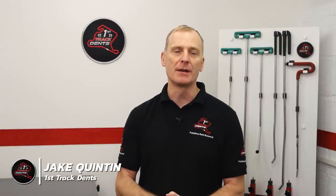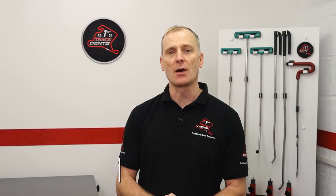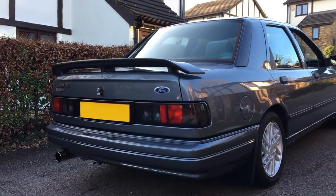Hi everyone, it's Jake from First Light Dents, and welcome back for another paintless dent removal video. Today I'm revisiting an old repair I did on this Ford Sierra Cosworth, which was around four to five years ago. It was up on my old YouTube channel and got filed away when I created this new channel.